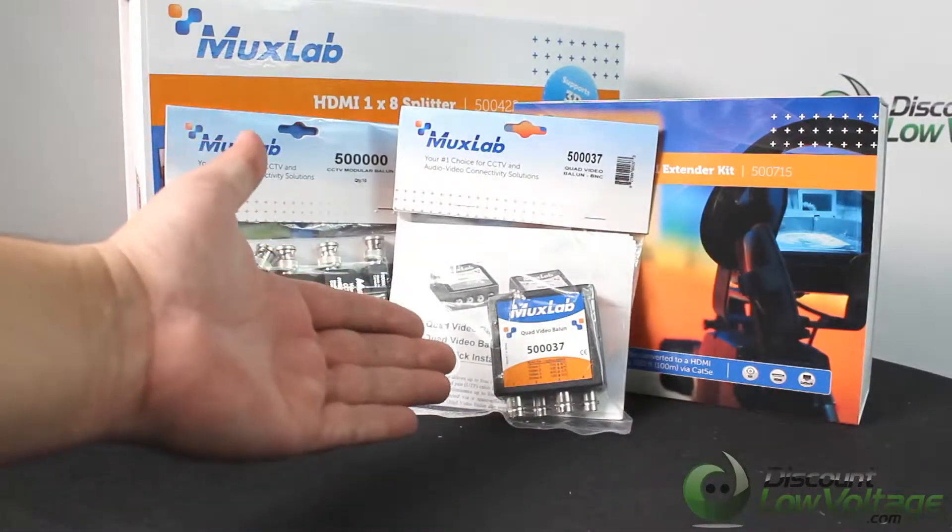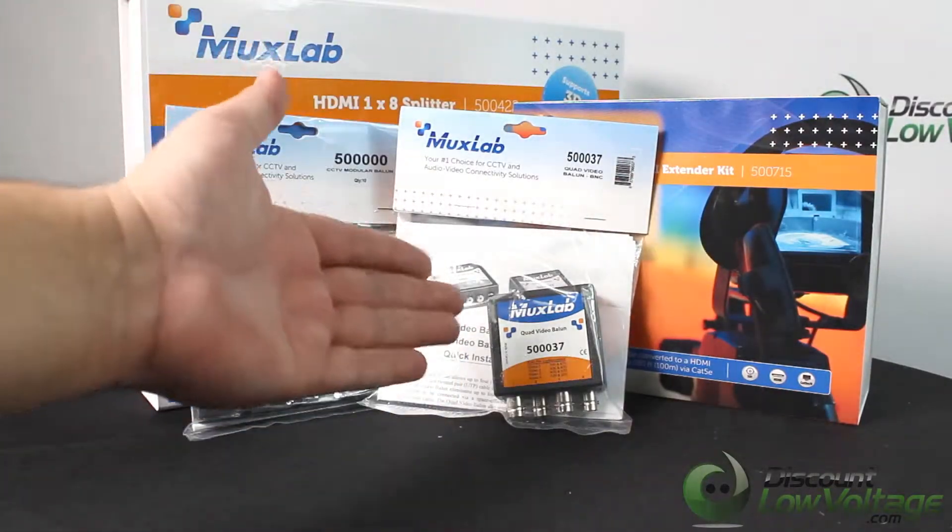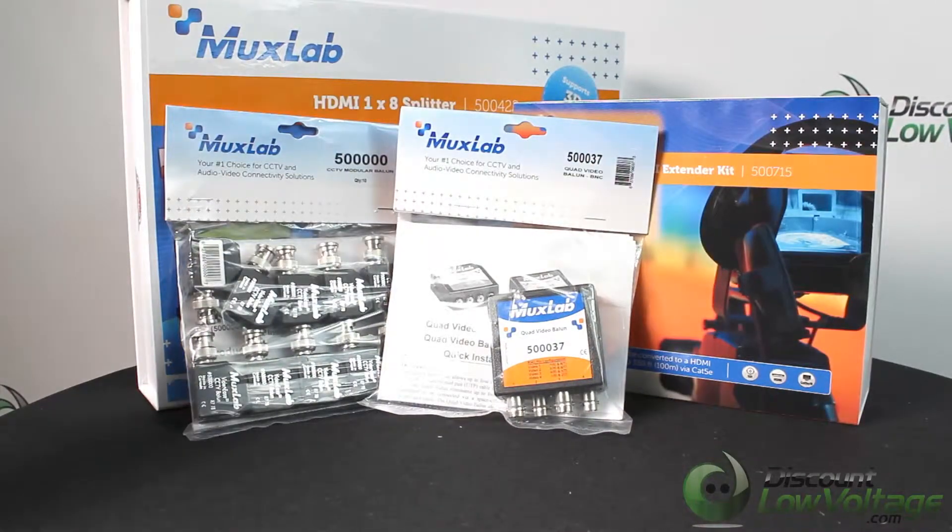For a more detailed spec sheet on this item and to order this along with many other MUXLAB parts online, visit discountlowvoltage.com.